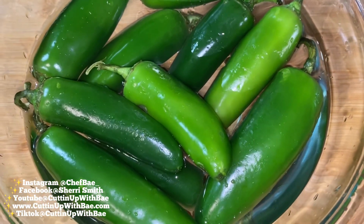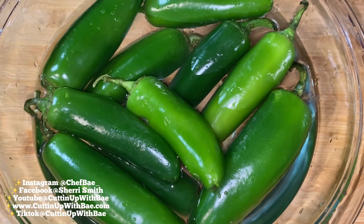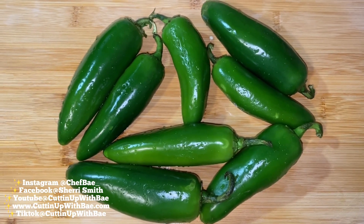Hey everybody! Thanks for joining me on another episode of Cudna with Bae. Today we're going to make some bacon-wrapped jalapeño poppers, but before we get into the recipe, please hit that like button and hit that subscribe button if you have not already.